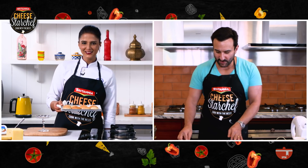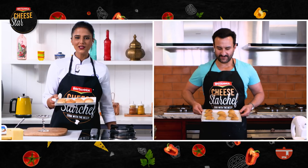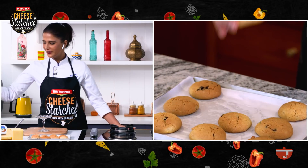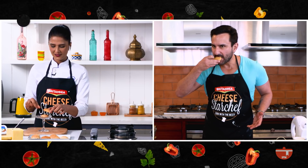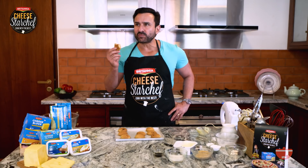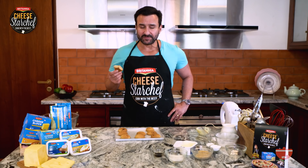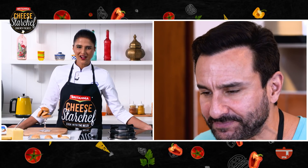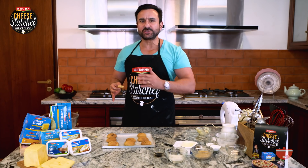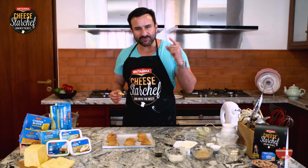Ta-da, my cookies are ready! So are mine — look at this! Well done, chef. I'm so proud you're learning from the best. It's perfect. This cookie is super soft and chewy and chocolatey — it's amazing! Happy Chocolate Day! It was so easy to make. All you have to do is send us your unique and tasty cheese recipes. The recipes we love the most will get featured on the show. And now it's time to know the winner of Britannia Cheese Star Chef — stay tuned!